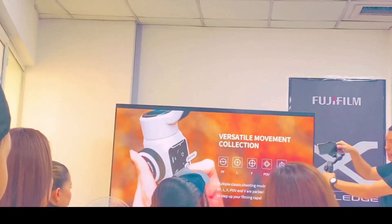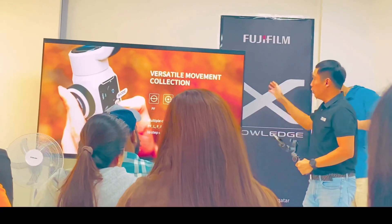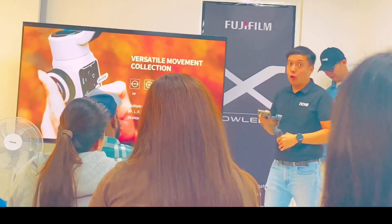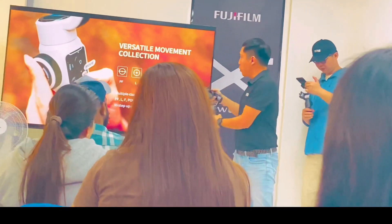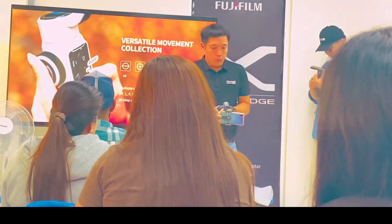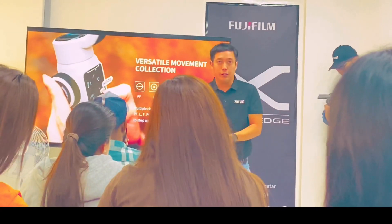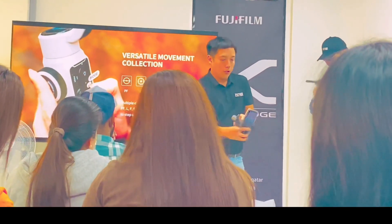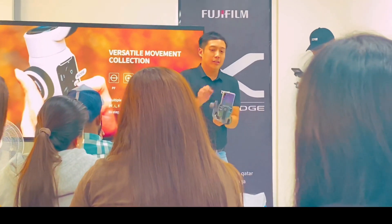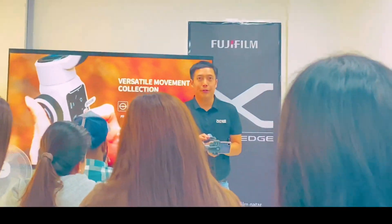For the POV mode, it can tilt as well like this. And then for the V mode, it's what we call the vortex mode. Vortex mode is when you change the setting to V mode — it will come to a position where on your joystick you can actually rotate the phone 360 degrees. This is what we call the vortex mode.